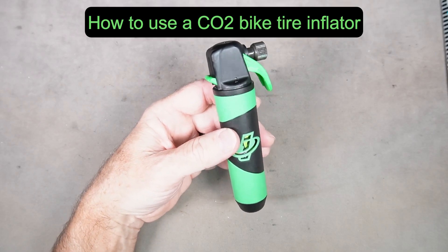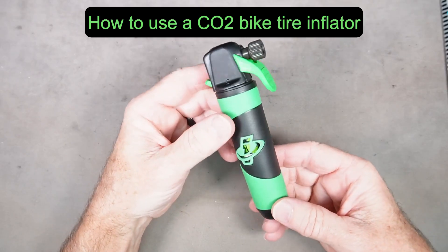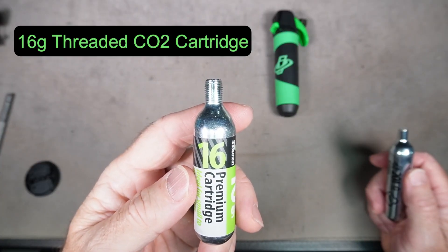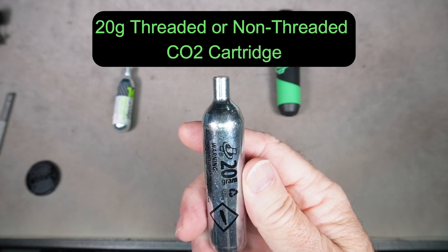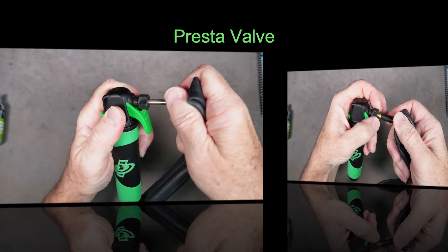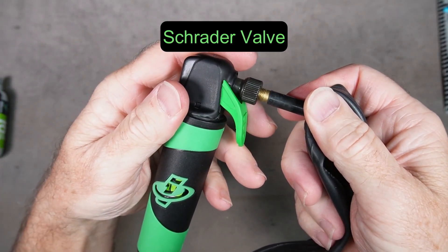This is the Genuine Innovations Ultraflate Trigger Controlled CO2 Inflator for bike tires. This inflator will take 16 gram threaded cartridges or 20 gram threaded or unthreaded cartridges. The valve head will fit Presta as well as Schrader valves.